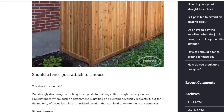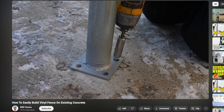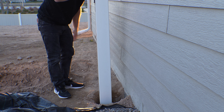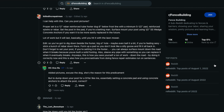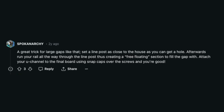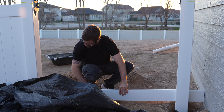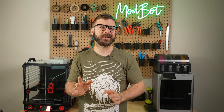I didn't want to attach the post to the house based on everything I read online, had no interest in drilling a post into my foundation, and leaving a six to eight inch gap sort of defeated the purpose of this whole thing. Scraping through the web for ideas, I came across a Reddit post where someone suggested having the fence cantilever between the final post and the house. Suddenly, it was like a light bulb went off and I knew what I had to do. Well, sort of. Let's get into it.